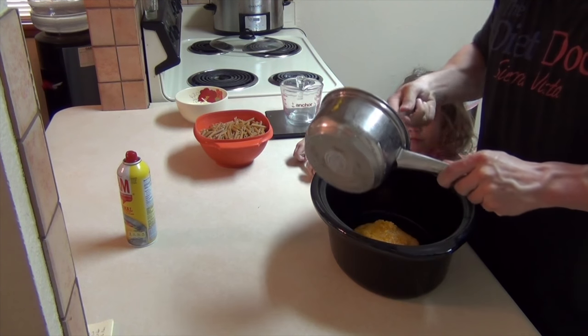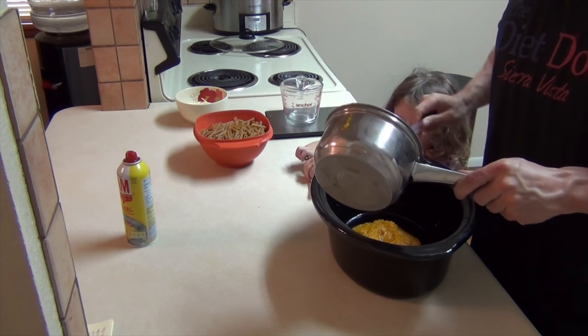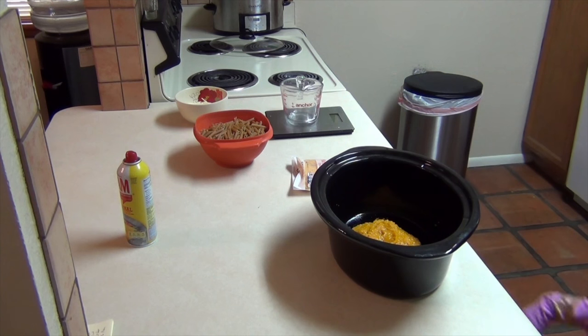I've been playing with this recipe for a couple of weeks now and Lillian likes this one, so we'll roll with it. As far as seasoning goes, do whatever you like — I like garlic, garlic salt. You can even dice up onions or other veggies and put them in there. That's really a preference.